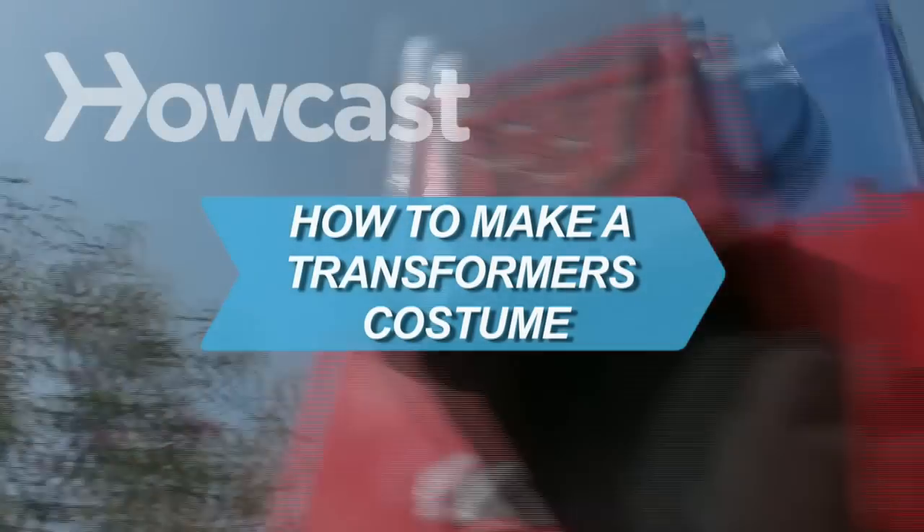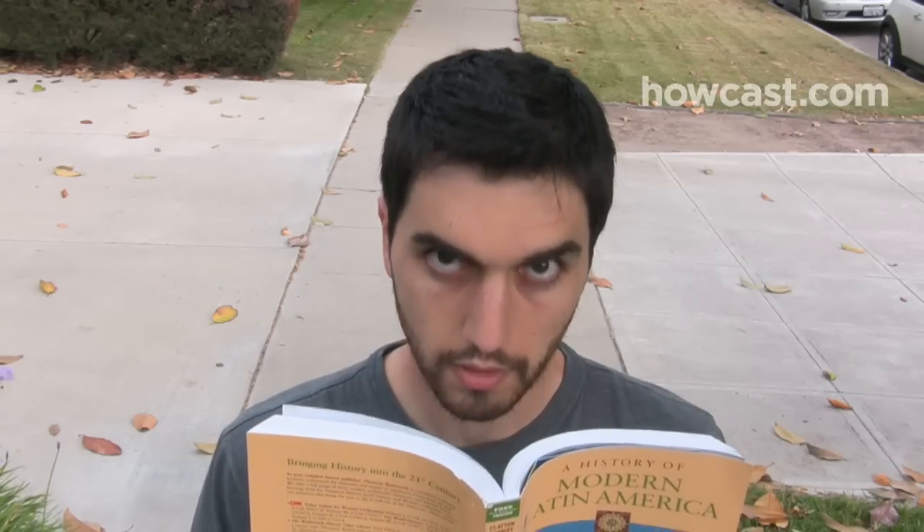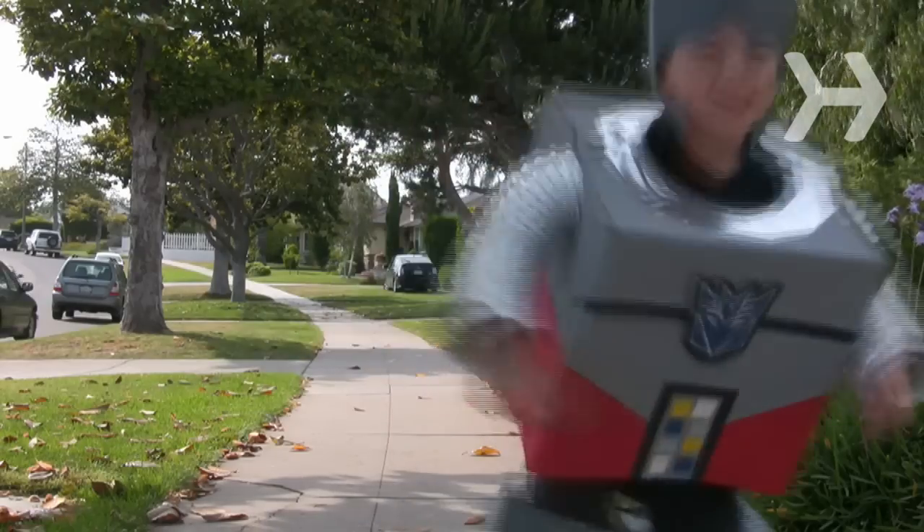How to Make a Transformers Costume. There's no denying it — transforming robots are the coolest thing in the universe. Here's how to become your very own robot in disguise.